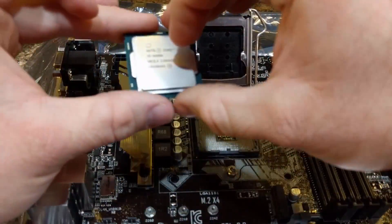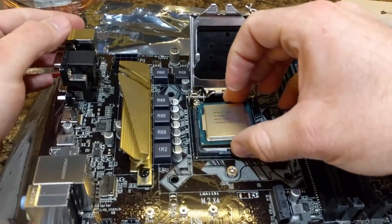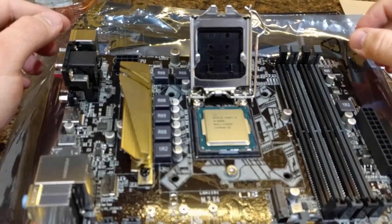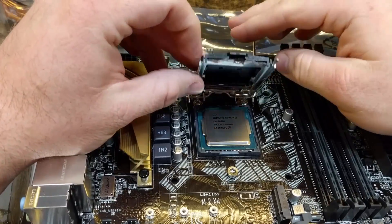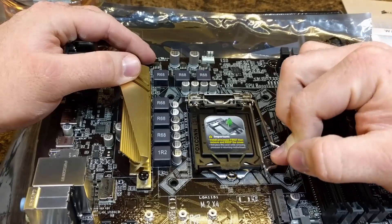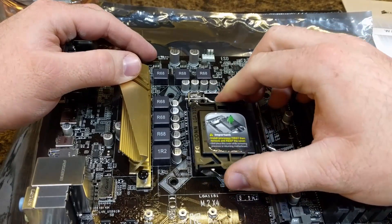So all you need to do is just drop your CPU in place, make sure that it doesn't slide around, and then close the cover. I typically will leave this plastic protector on because as soon as you latch this, sometimes it takes a little bit of force, then it pops right off.